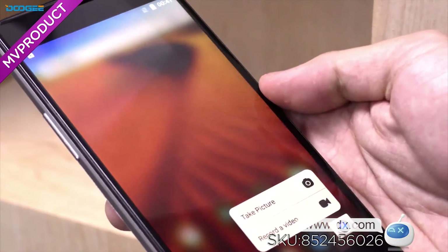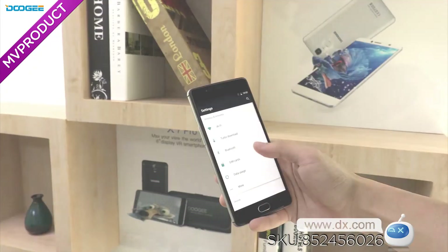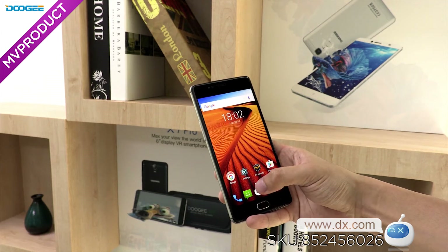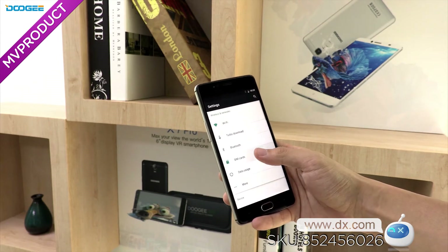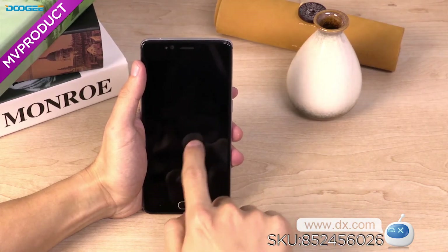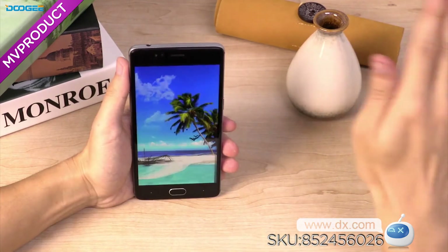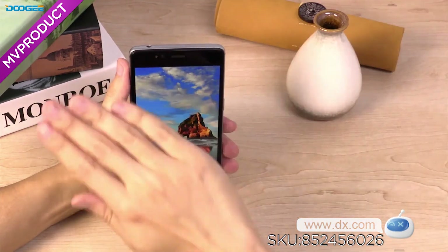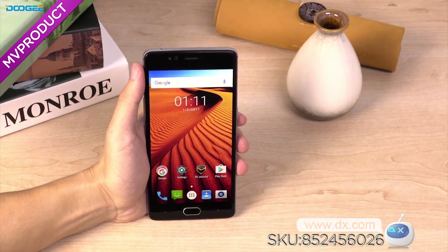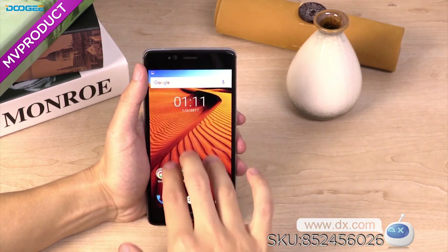Moreover, the Shoot 1 has many personal shortcut operations. Apart from unlocking the device, the fingerprint sensor supports functions like going back one step with a soft touch, capturing photos, answering phone calls, controlling music playback, and browsing photos — daily-use functions we need. These are the kind of small touches that make the phone much easier to use with one hand.